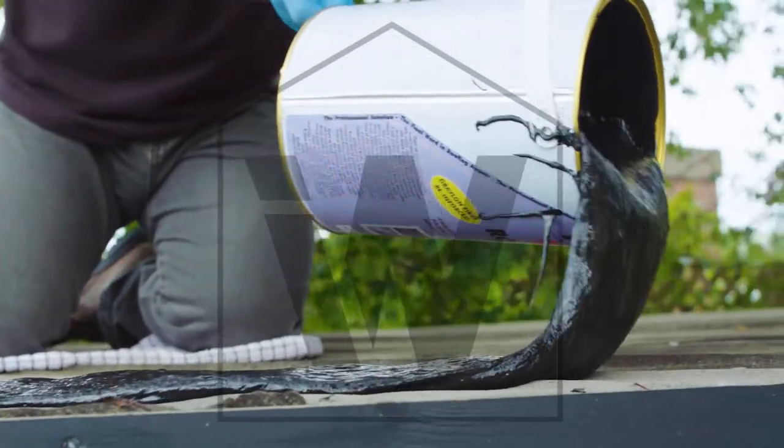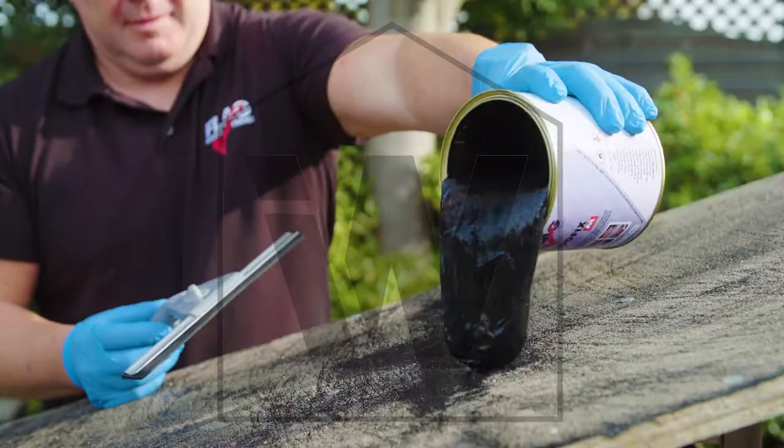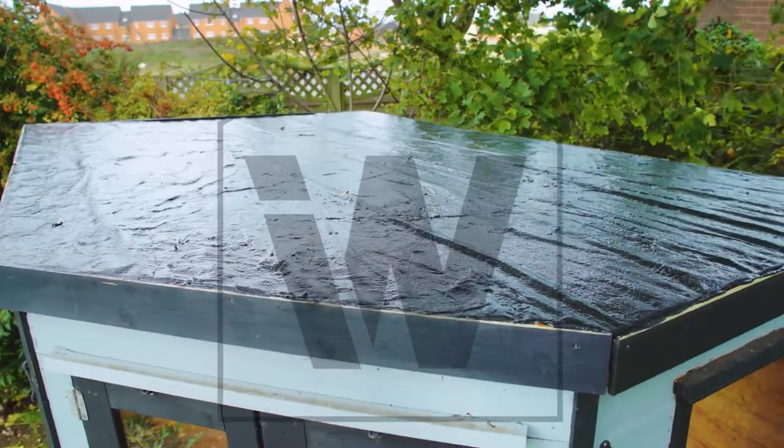One 5 litre can can cover up to five square meters. Once applied, RoofFix cures in two to three days and sets hard but remains flexible, offering you up to ten years of hard wearing waterproofing.